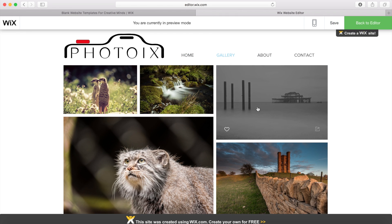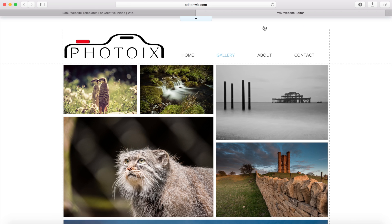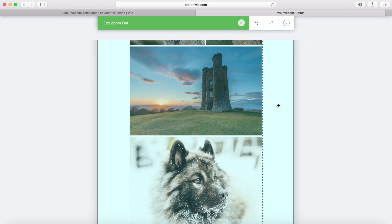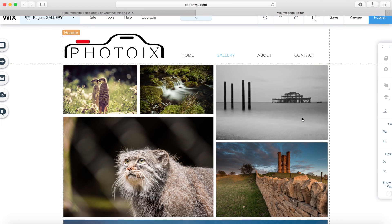I go to the preview again just to see it — when you click on an image it brings it up nicely and we can close it again. Zooming out to see what the website looks like, I think that looks pretty good.